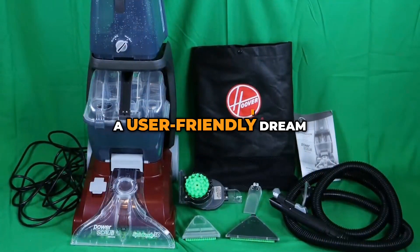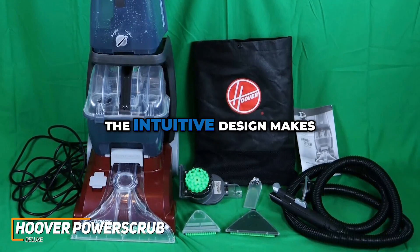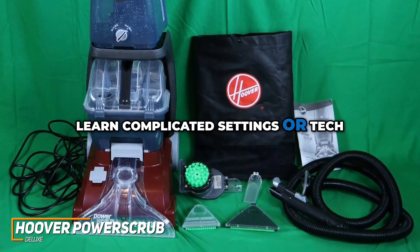The Power Scrub Deluxe is a user-friendly dream. No complicated settings or confusing buttons — just fill, wash, and dry. The intuitive design makes it perfect for anyone who wants efficient results without the headache of having to learn complicated settings or tech.